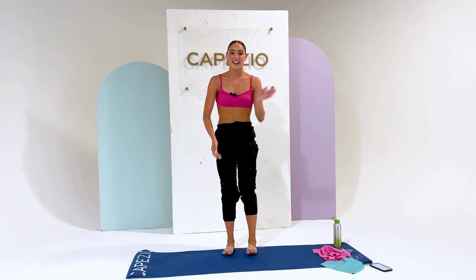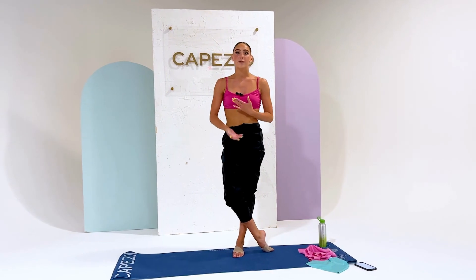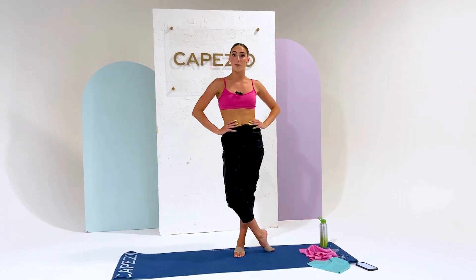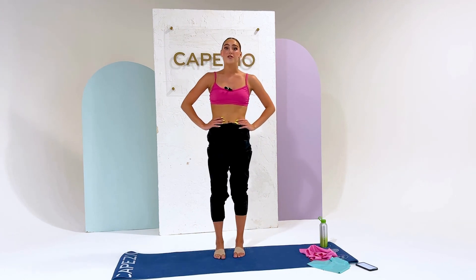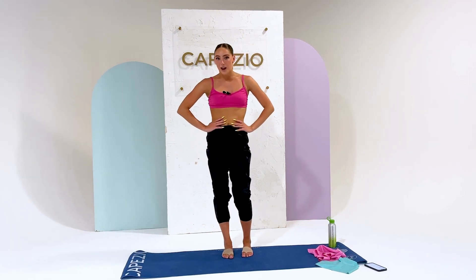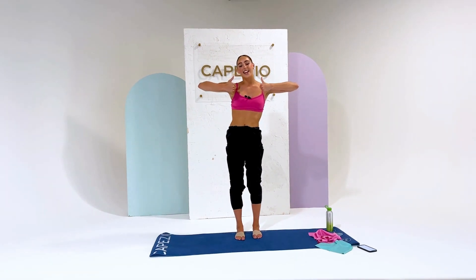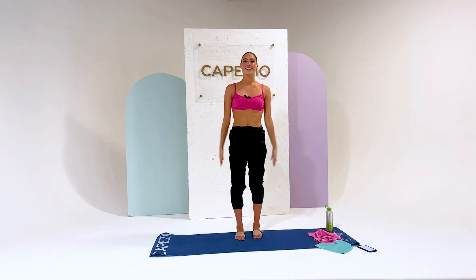Alright guys, that pretty much wraps it up. I hope you learned some new ways to use your resistance bands — maybe some cool new ways you didn't know before. I hope you guys enjoyed this video and practiced these things. Thank you so much for watching, and check out Capezio. Bye!